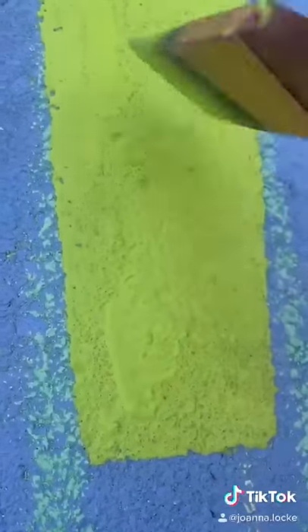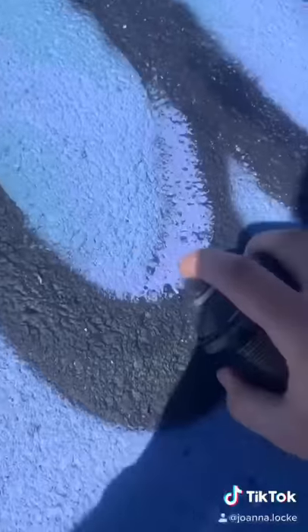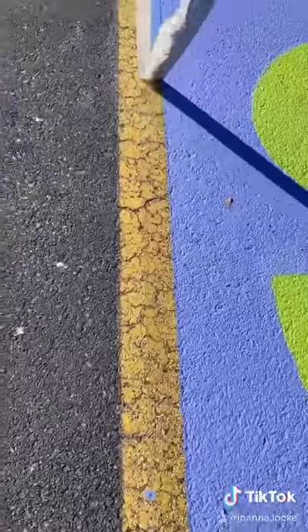Here's a satisfying tape pull. We also painted some of the letters in spray paint because I couldn't find black paint. Here's another tape pull, and another.